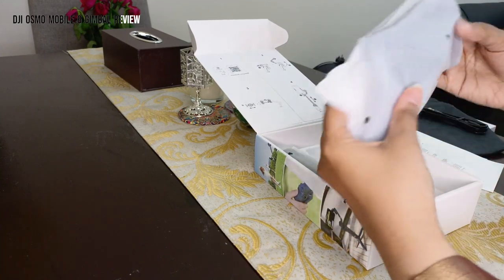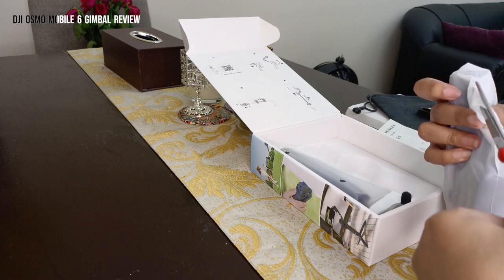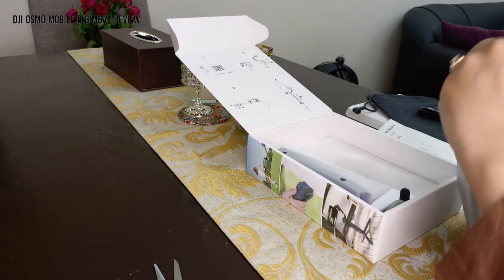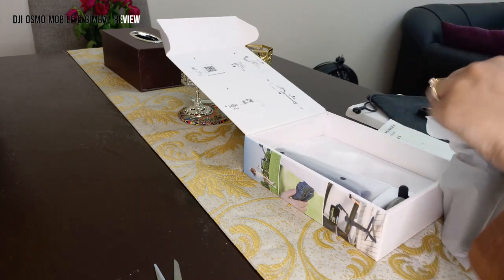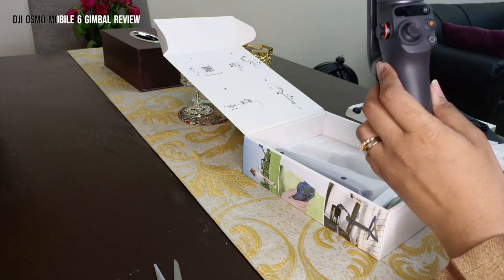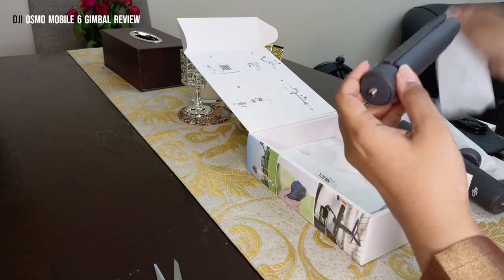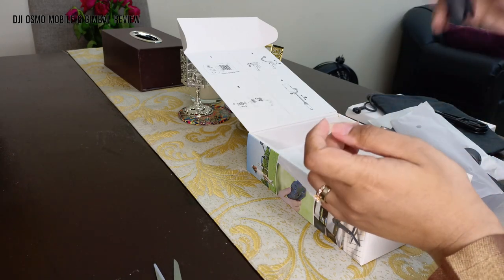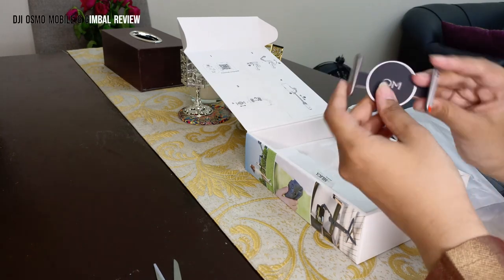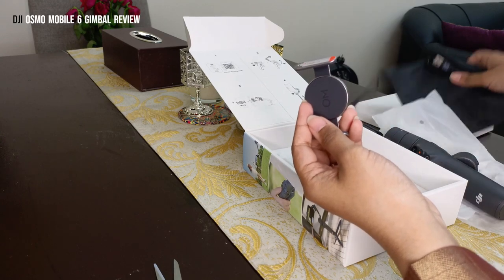First, we have the Osmo Mobile 6 stabilizer itself. Here it is with all the buttons — we'll show you how these work in a bit. Then we have the grip tripod. We also have the magnetic phone clamp. So these are the three main components, along with the pouch, cable, and manual.